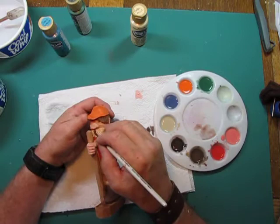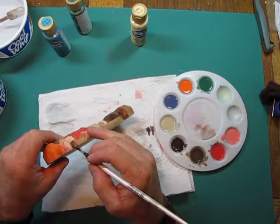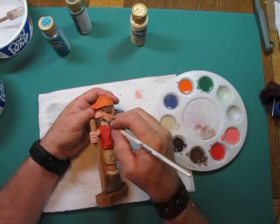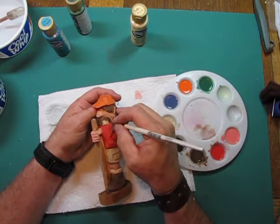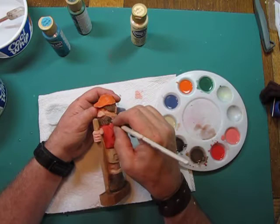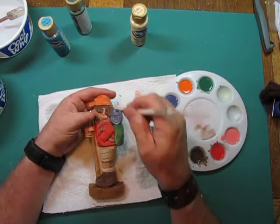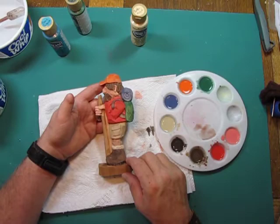We'll do the mustache and color that in as well. It's hard to get back in here, but if you've left some negative space in there you can get back in behind it. All right, hair's done.